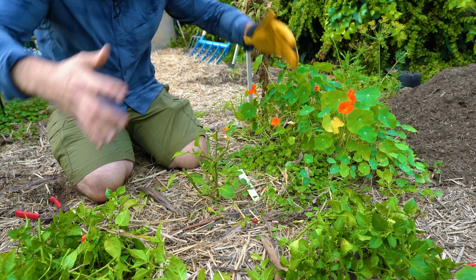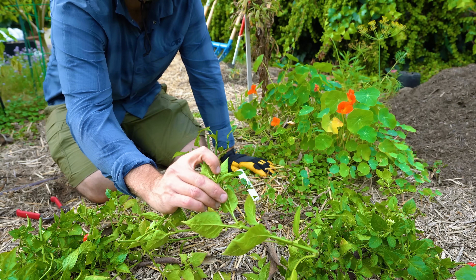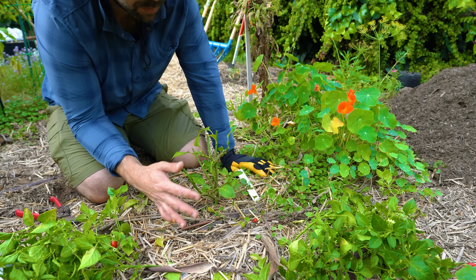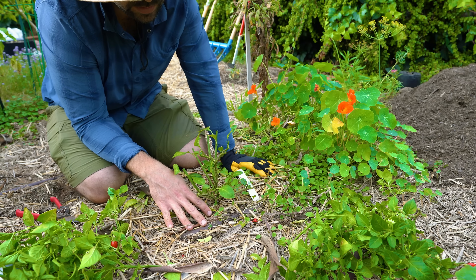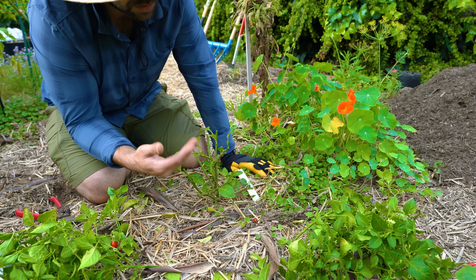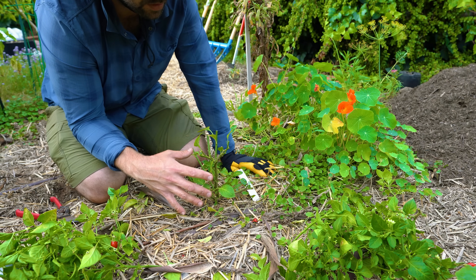You can see the pepper was originally all the way out here and I've now dropped it down significantly. I've cut off any parts with new leaves or new pepper flowers because I don't want the plant focusing on those while I'm trying to focus it on surviving. A lot of people cut off all foliage when they pot them up, but it's still fairly early so I'm leaving it at this stage.